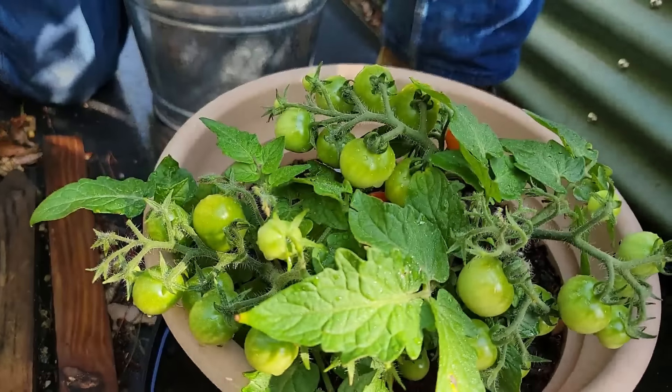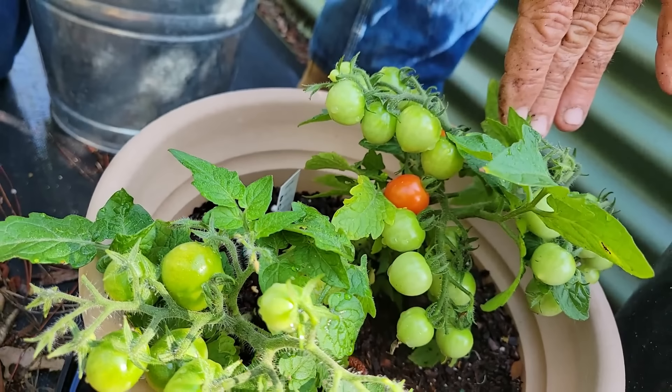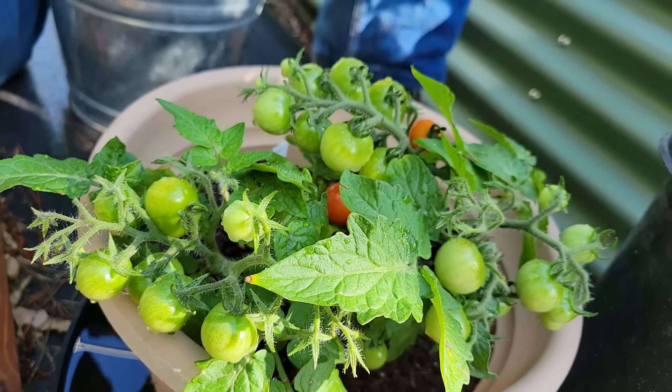Look how many there are and they're gonna be ready soon. They're starting to actually make the turn now. Once they start turning it's usually just a matter of time. Game on!